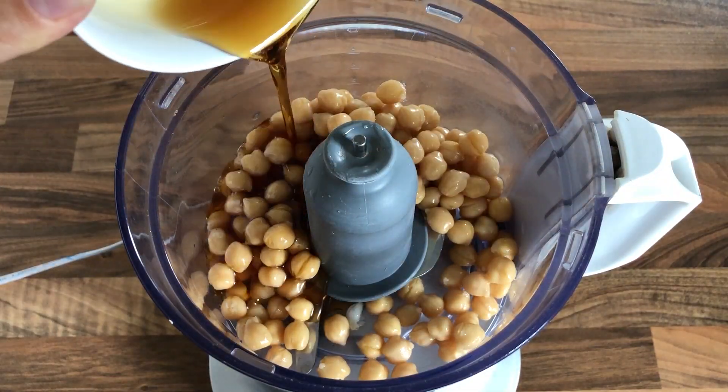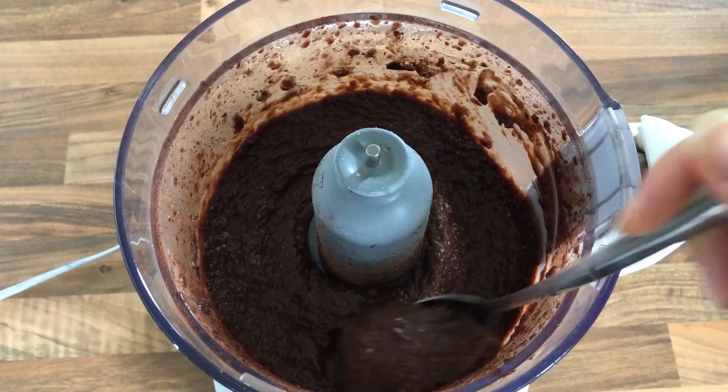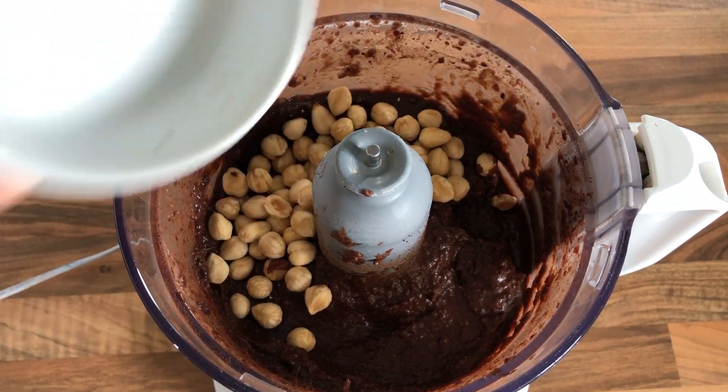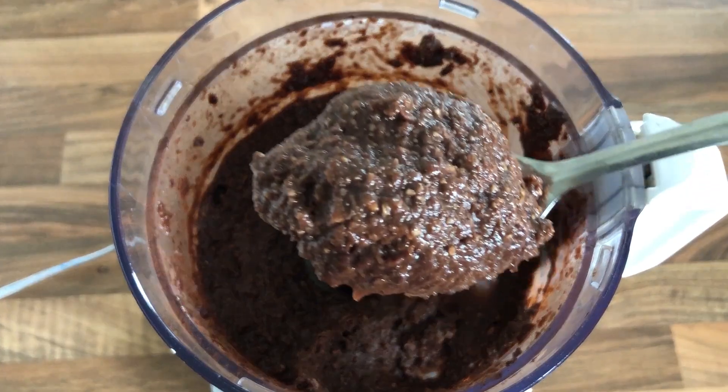Place all ingredients in a food processor and blend for about three to five minutes until they are well combined and the consistency is smooth. If you wish, you can also add 60 grams of hazelnuts, but if you don't want to use nuts or have an allergy, it's not mandatory. Blend again for about one to two minutes until everything is well combined.